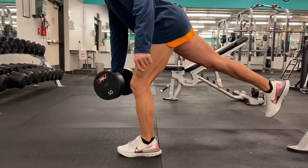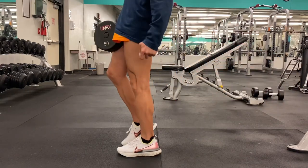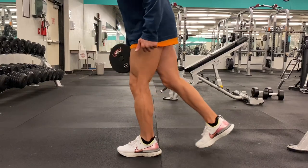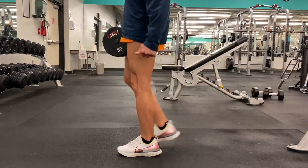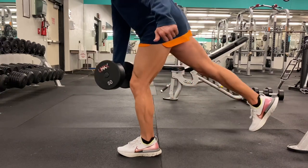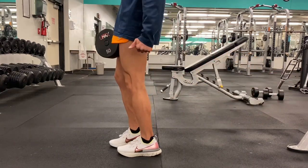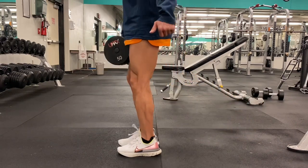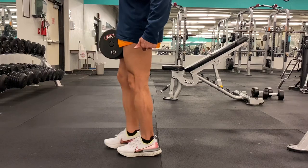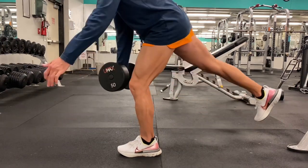The full recovery I take between sets is about three minutes. Listen to your body — you'll know when you're ready, but three minutes is how long I wait before doing that same exercise again. To save time in the gym, I do exercises that aren't the same muscle groups back to back. For example, I'll do the hex bar deadlift, then move into the chest press, then into the rear arm row — that's how I time manage when I'm in the gym.